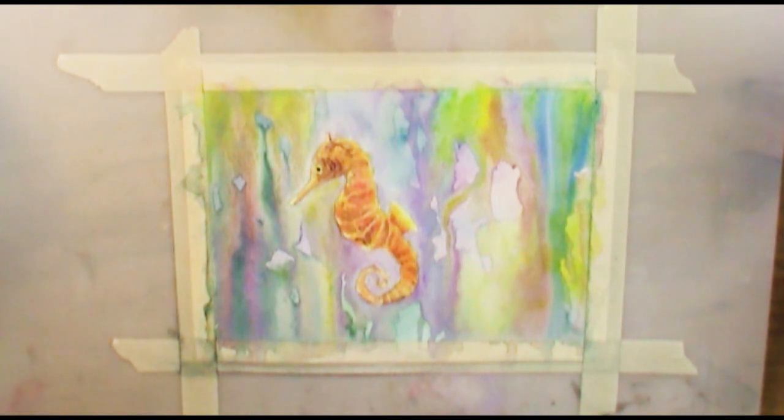Hello everyone, welcome back to Art a la Carte. In this episode, I do not know what I am thinking.